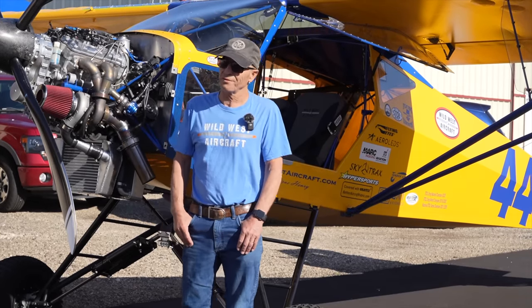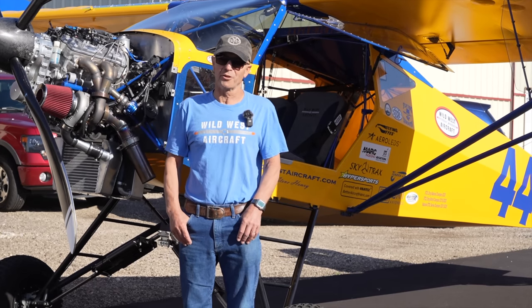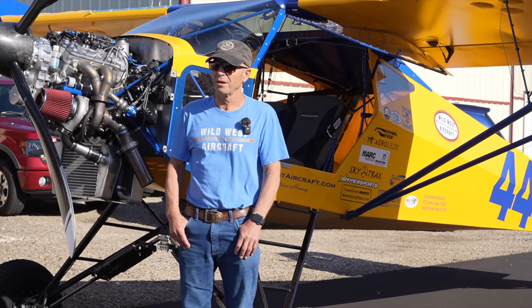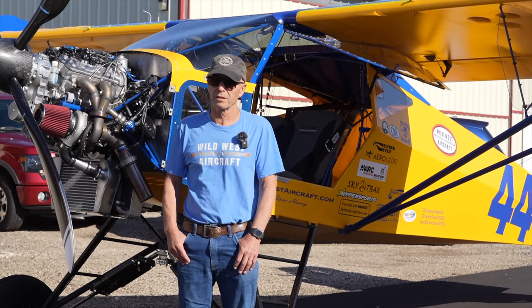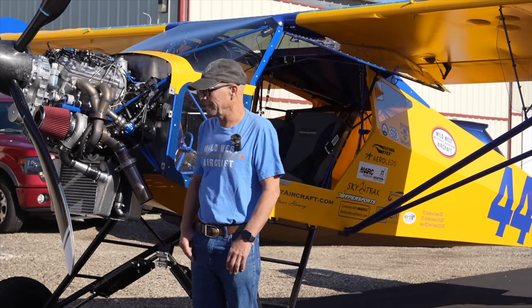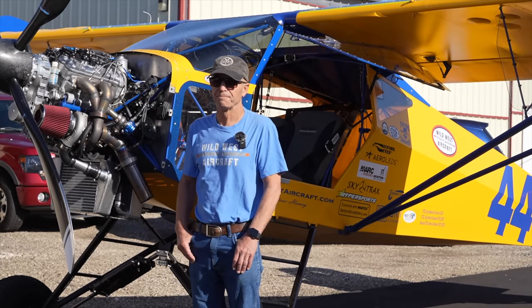The Yamahas have been good for me. I quit using another brand because I blew them up, and since I've gone to Yamaha it's been better — I have never blown one up, I've never had one leave me stranded. And especially working with Hyper Sports has been really, really good.